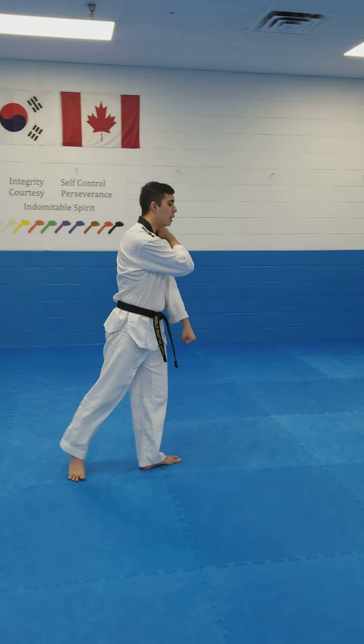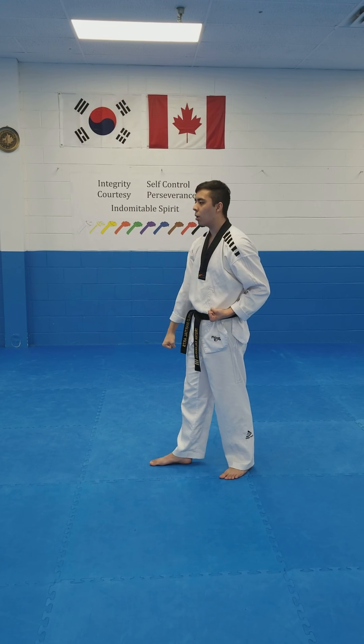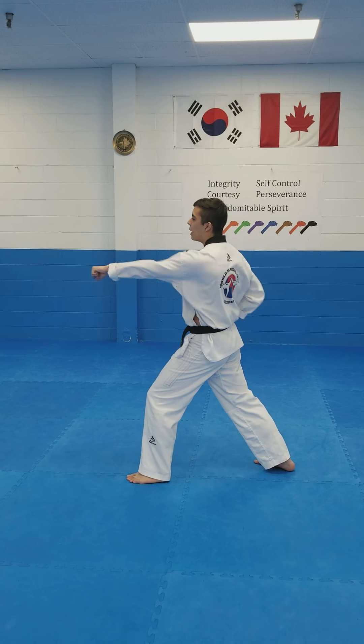Other arm up, step behind, turn into short stance, down block. And again, kick, long stance, punch, punch.